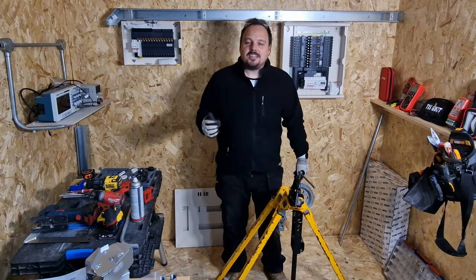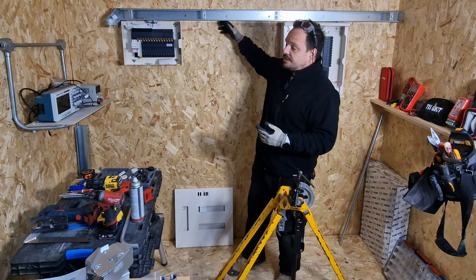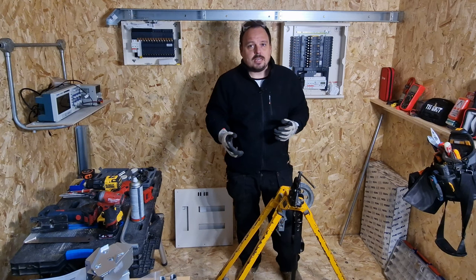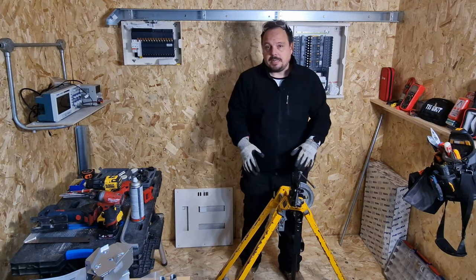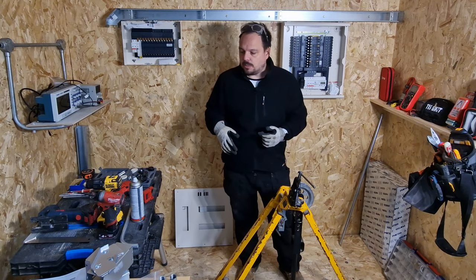Hello and welcome back to the channel, it's Mark from PowerSonic and Apprentice 1 to 1. Today we're going to have a look at fitting some conduit onto this trunking, just a couple of socket outlets. We're going to use the conduit bender, some 20mm steel tube and then some metal clad accessories as well.